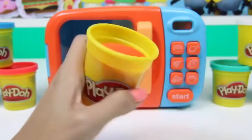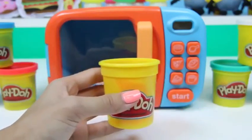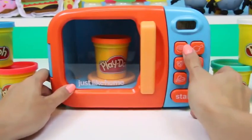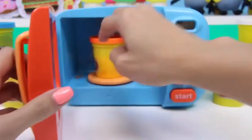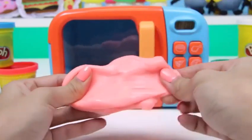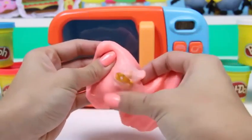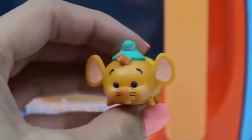Our last can is going to be this orange one. Once again, we just have a brand new can of orange Play-Doh and then we put it in our microwave. We created orange slime! This slime is the exact color of my nails. And inside of our slime it looks like we have a little mouse or something — oh, it's Gus from Cinderella! This is a Disney Tsum Tsum.